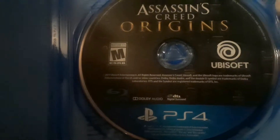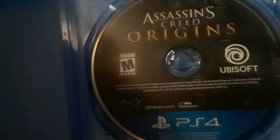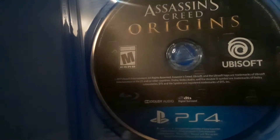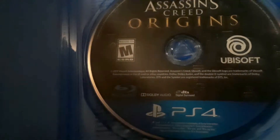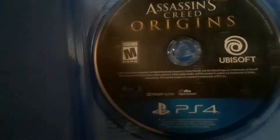As you guys can see it is PS4, and it still works on the Pro, so I may be playing this — I don't know, maybe not tonight, maybe sometime tomorrow. I've never actually recorded an Assassin's Creed game because of all the stuff involved besides the main story. I was going to do Syndicate and said no. So there you guys have it — just a quick unboxing of Assassin's Creed Origins.